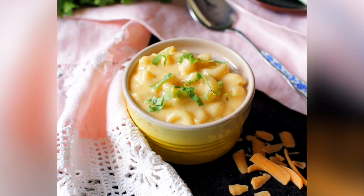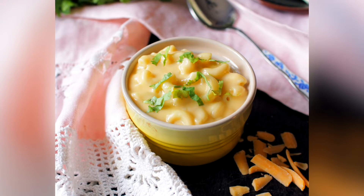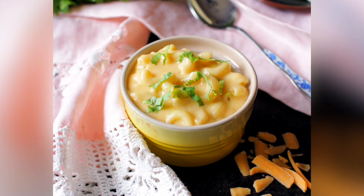Hi, I'm Joanie from One Dish Kitchen and today we're making a single serving of macaroni and cheese. If there's one recipe every home cook should have in their arsenal of recipes, I think it should be a glorious homemade macaroni and cheese recipe. So let's get started.